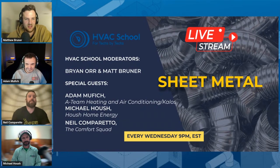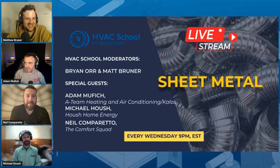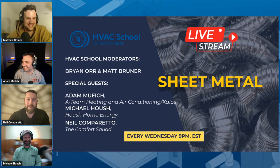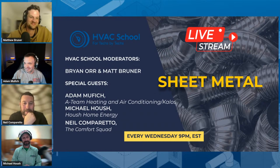We are live here on the HVAC School podcast live stream. We have three esteemed guests. Adam is a guest this week because he's so good at sheet metal. We also have Neil Camporetto. Neil, you want to give us a little introduction? I'm one of the owners of The Comfort Squad — we are a heating and air conditioning contractor in central Virginia, and we also do home performance.